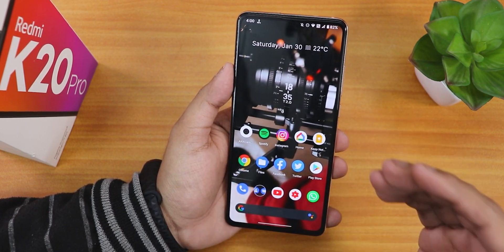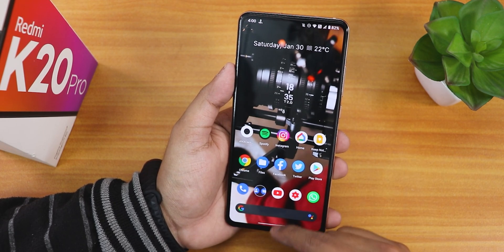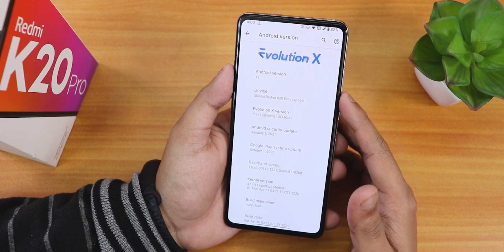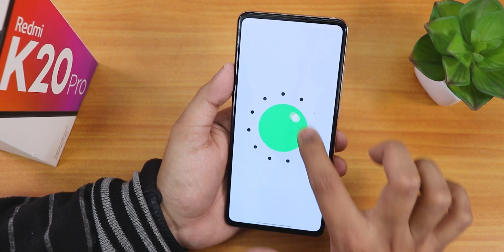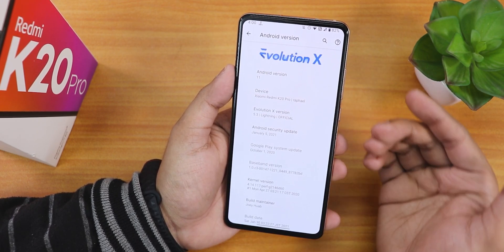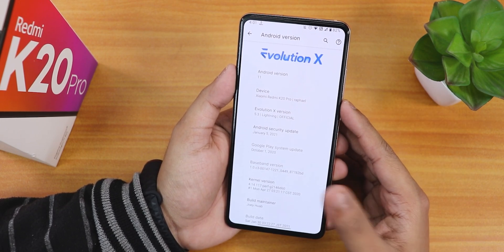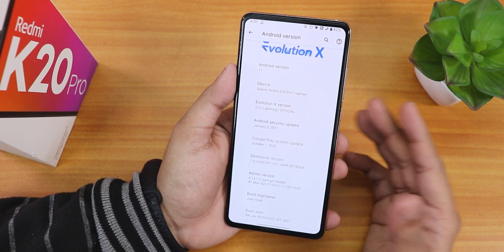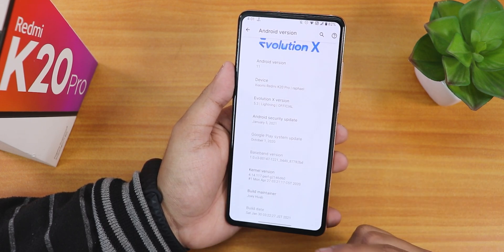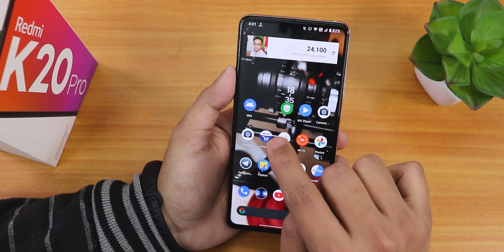From previous builds I would say this is by far one of the most stable experiences. The status bar is customized. In the Android version section this is Android 11, with the Evolution X logo up top. The device is of course Redmi K20 Pro or Alioth, Evolution X version 5.3 Lightning, still official build. The security patch is the latest — January 5th, 2021. The stock kernel is the Perf G kernel, the build maintainer is Joe Huap, and the build date is 30 January 2021.